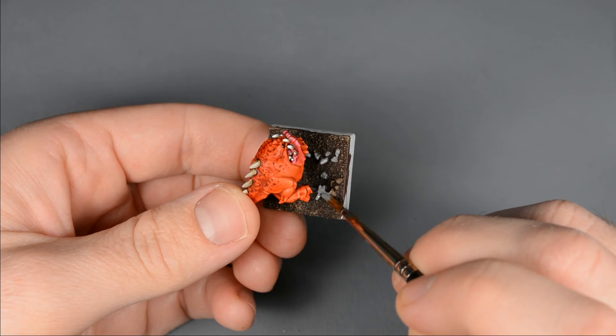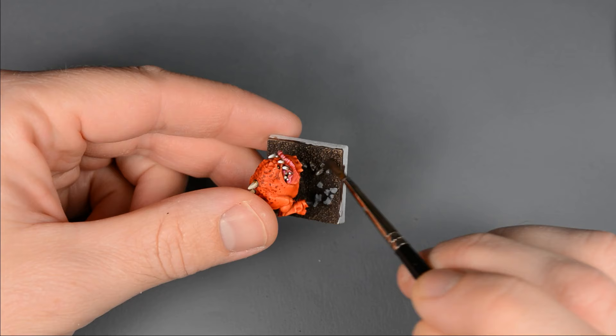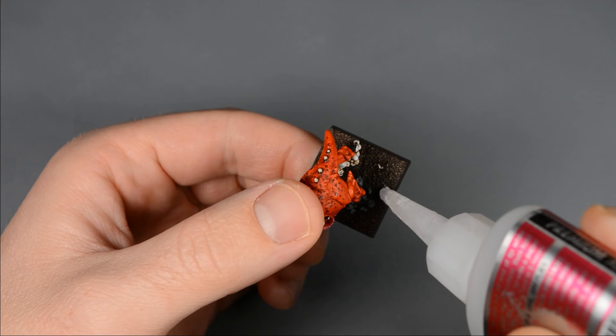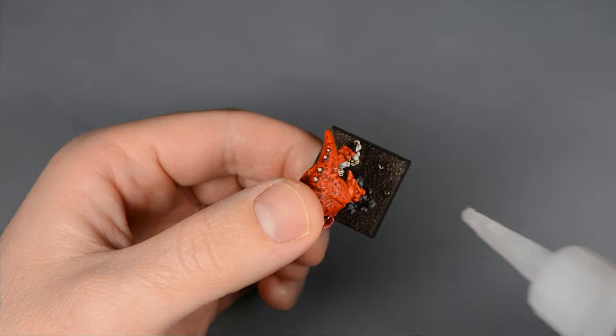I base-coated the rocks with Dawnstone, then painted a layer of Agrax Earthshade. I painted the rim of the base with Rhinox Hide, and then applied patches of static grass with super glue.